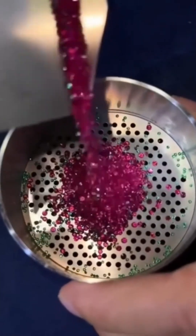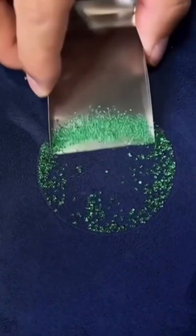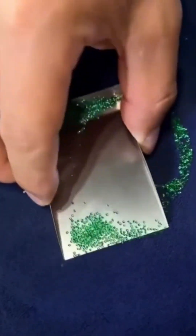Diamond sorting tools. Precision is the name of the game. Each stone is examined like it's auditioning for a jewelry heist movie. Shine matters. So does cut. So does price. Especially price.